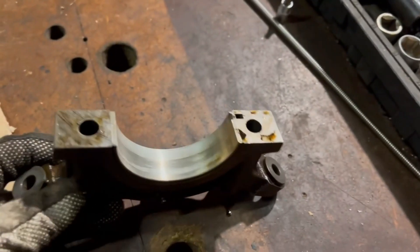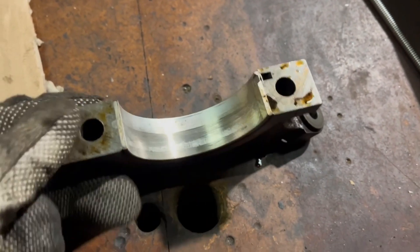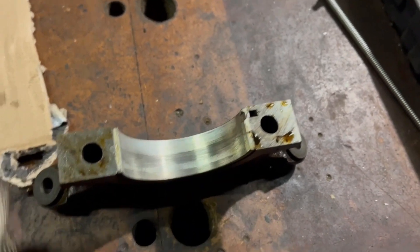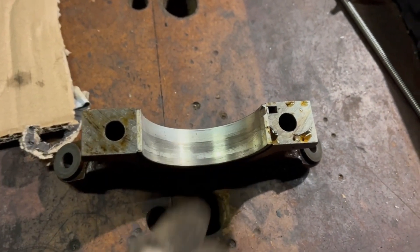So this is how it looks on the first main bearing, and of course it doesn't look good. You can see where it has been wearing the bearing out, but on the crankshaft you see some marks as well, though it's not so bad. I think we can get away with just replacing the shells.